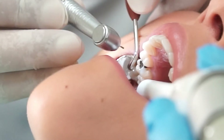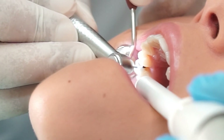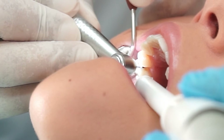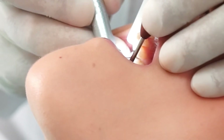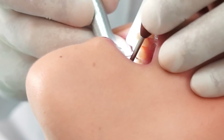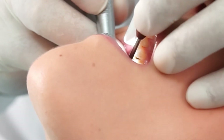The old silver filling is then removed gently. Once the entire filling has been removed and the margins have been smoothened, the tooth is being prepared for an impression.